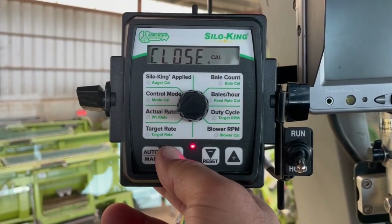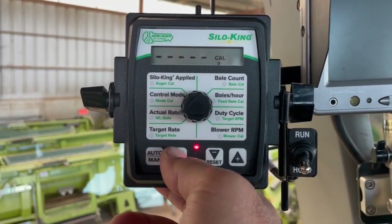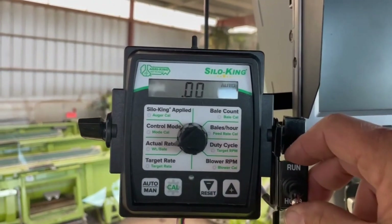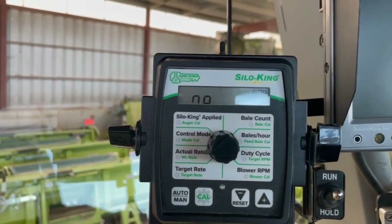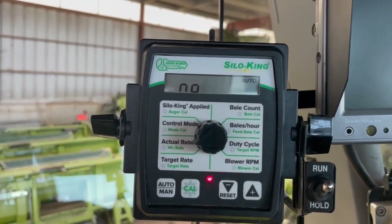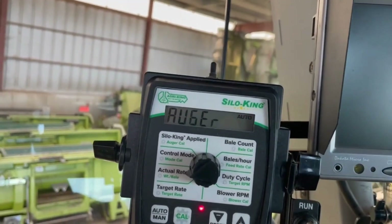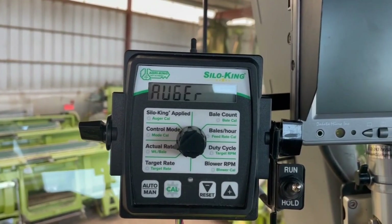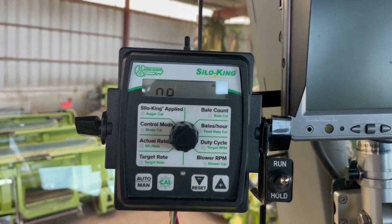Now that I changed the polarity to closed, I'm going to press and hold the cal button to save that. When I hit the run button it no longer says 'header up' — right now it's saying 'no auger,' so I'm going to have to grease this thing and give it a turn, or check the chain, because it is not turning right now.